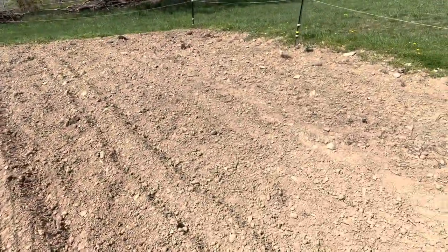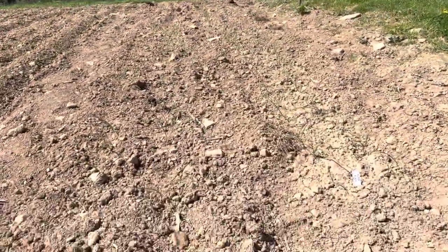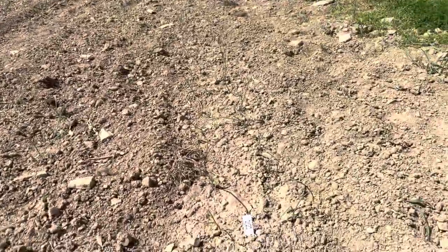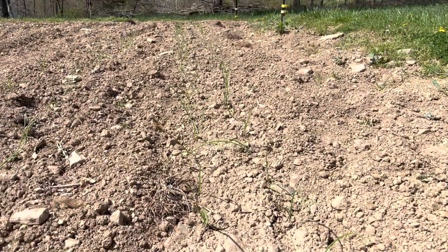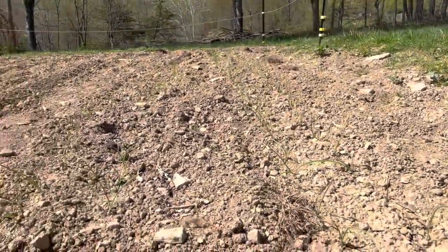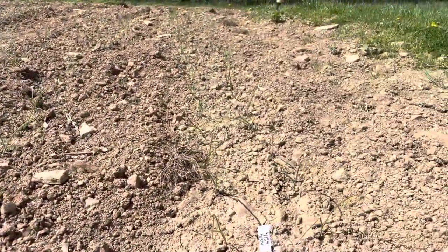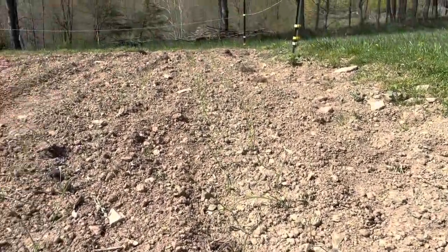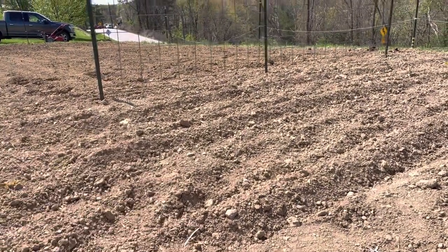I don't have any peas sprouted yet or anything else, but you can see my onions are making a comeback. They looked a little sad when I put them in the ground, and I couldn't get a real good picture because the light was behind them. But here's how they're looking — they stood up the next day. I gave them a couple big drinks of water. It looks pretty dry and they're about due for another one, with a little crust that needs breaking apart. Let me get that smoothed out and get the woven fabric pulled out.